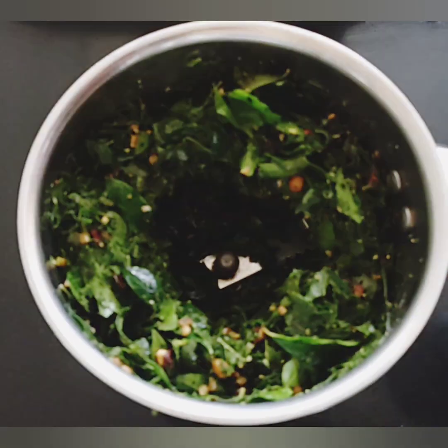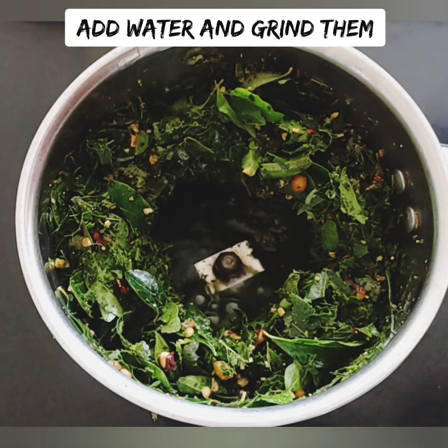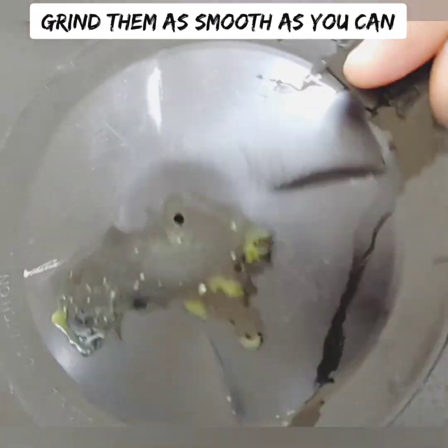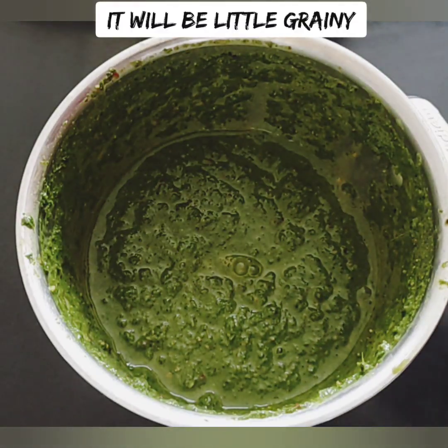If you look at the mix, it is nice and smooth. But if you want to cook it as well, you can cook it as well. Now let's cook it all.